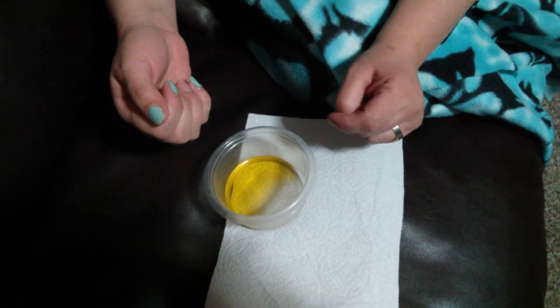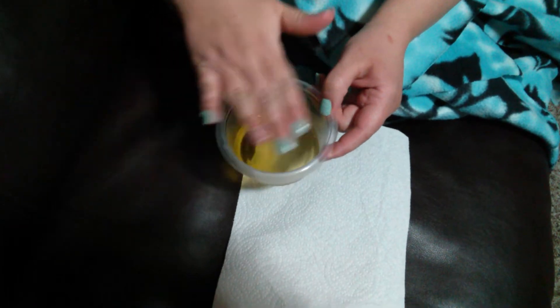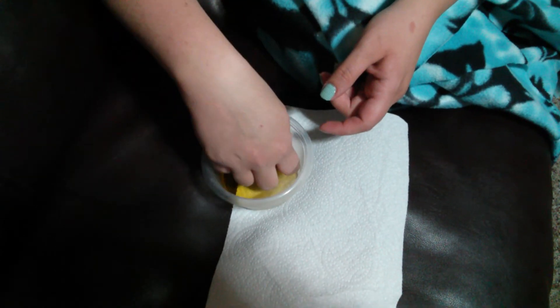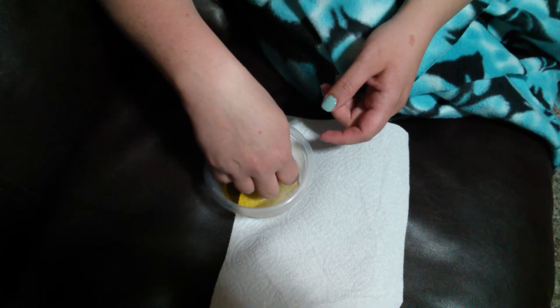I'm going to show you a nice, gentle way to remove your Jamicure. This is a container I use so I can put a lid on it and reuse the same oil as I want. So it's just olive oil — you warm it up and soak your nails in it.